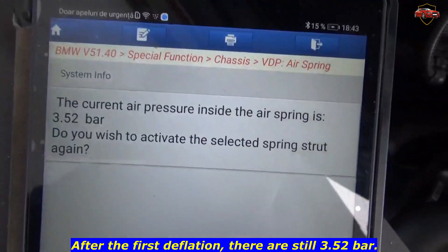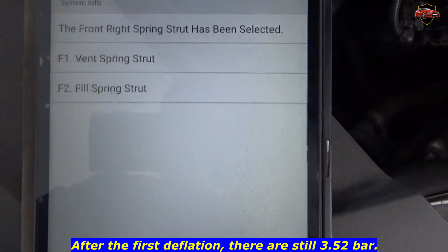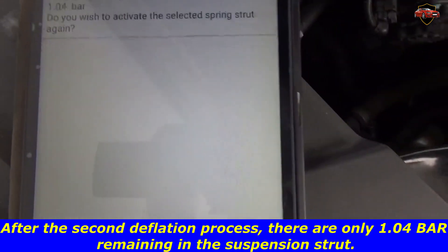After the first deflation, there are still 3.52 bar. After the second deflation process, there are only 1.0 bar.